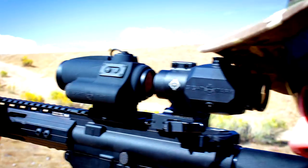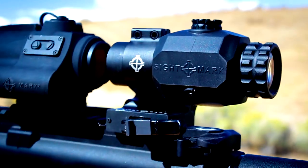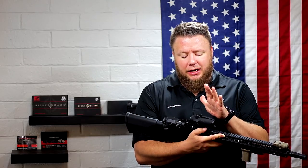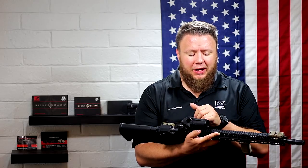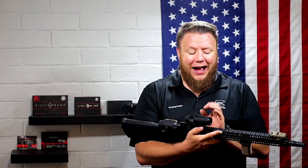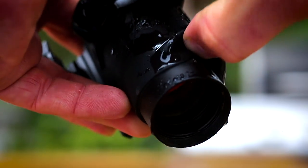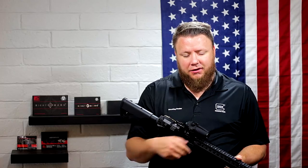Sightmark says this is made out of aircraft grade aluminum, but they do not specify what kind. We all have assumptions about what aircraft grade aluminum is — 6061, 7075, and the like — but they don't really say. For all intents and purposes I think it's going to be fine, especially with what they call a rubber coating. I actually think it's a rubber sleeve — I can move it around and wiggle it on top of the optic. So if it's a coating, it's coming off; if it's a sleeve, then it's fine.